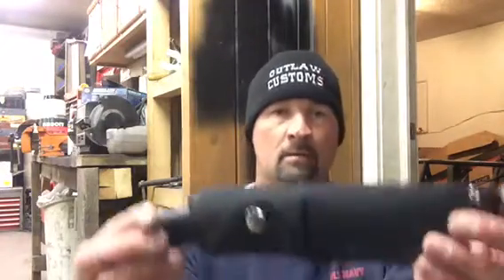Hey guys, welcome to Outlaw A's Blade Works. I got mosquitoes chasing me right now. I'm out in the garage messing around, goofing off. I have a Schrade Old Timer — it's called a Sharp Finder Skinner. This is one of my knives that I got back from a buddy of mine. I wanted to do a quick little review on it and tell you what I thought about it.